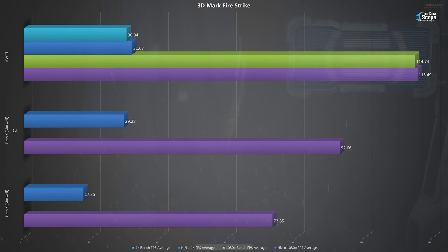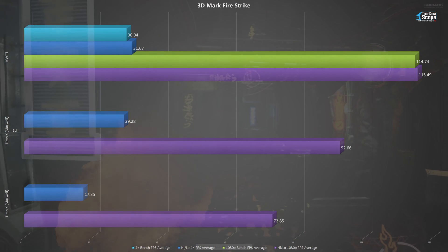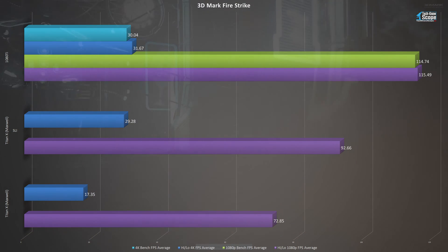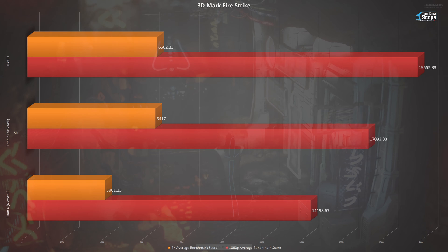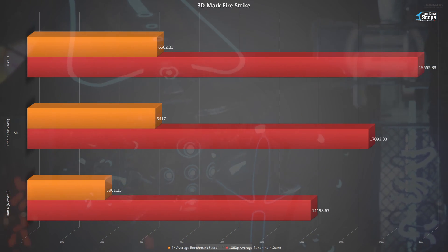3DMark's Firestrike is available in three tests. The standard Firestrike is 1080p while Firestrike Ultra is 4K — I've combined the results as 1080p and 4K in this chart. In 1080p, both cards blow this test out of the water, with the 1080 Ti taking a commanding lead over the aging Titan X. In 4K however, all of them suffer a fate similar to playing console games, with only the 1080 Ti actually breaking the 30 FPS barrier. The scores reflect a similar outcome, with the 1080 Ti almost breaching the 20,000 mark in 1080p, but nearly identical in results to the Titan Xs in SLI in 4K.